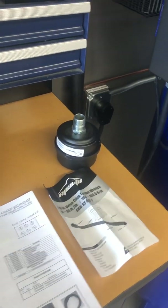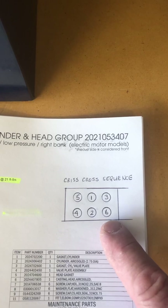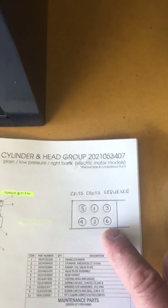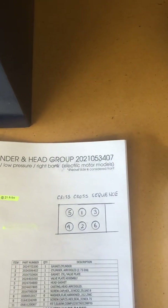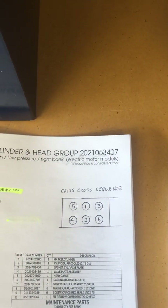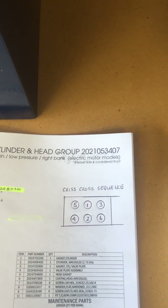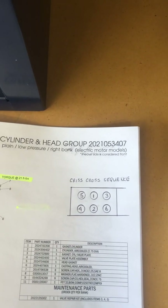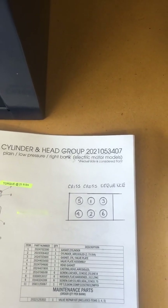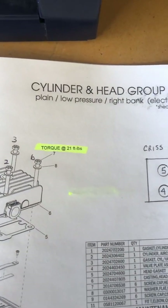There is a crisscross sequence to torquing these heads that I found on the web. There are six bolts per head, so you torque in a crisscross pattern — one, two, three, four — so you don't get any warpage. It's done correctly, the same thing you would do on a car rim or anything like that. The parts manual calls for 21 foot pounds.